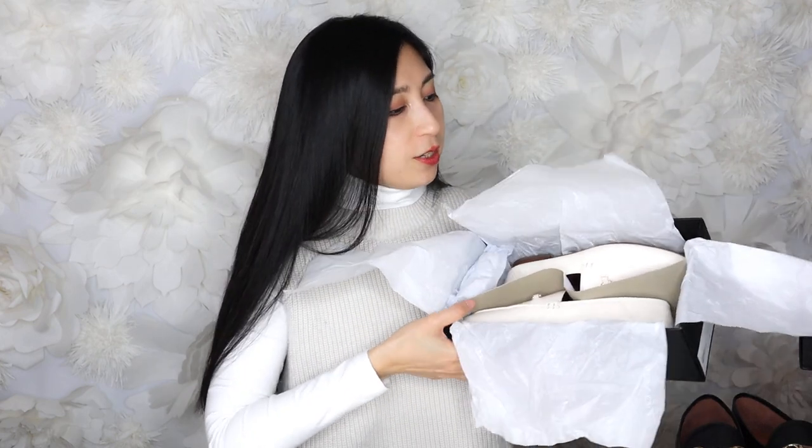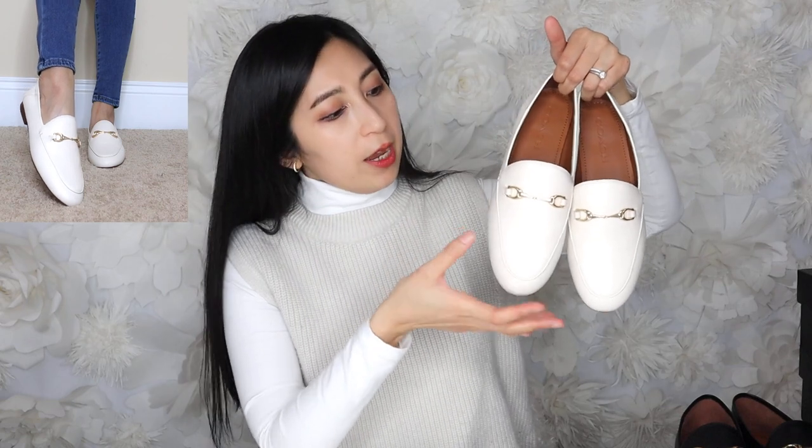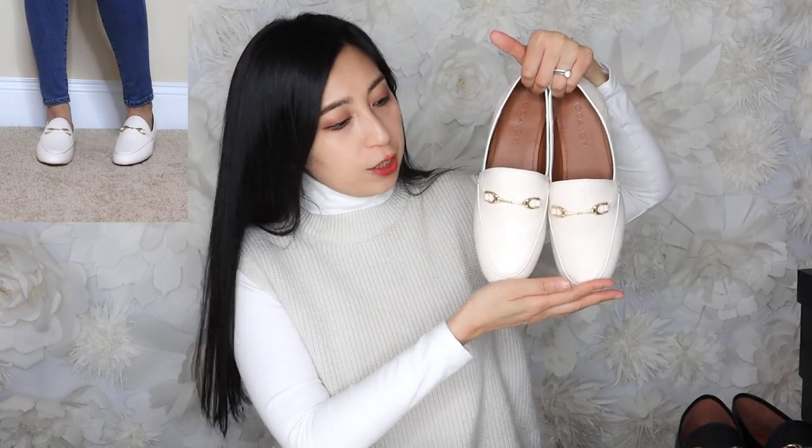Now for the other pair — the white loafers, still in the box. When you open it up, there is a care booklet inside as well. My white loafers are in here — they're actually not 100% white; it is an ivory color. It's the same Haley style as the black pair, just in this ivory chalk color. I really like it. I think it's very easy to wear, especially for summer — clean, fresh, and the aesthetic is very subtle and classic.